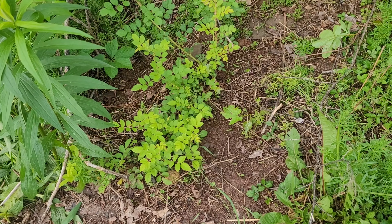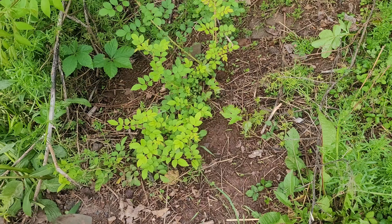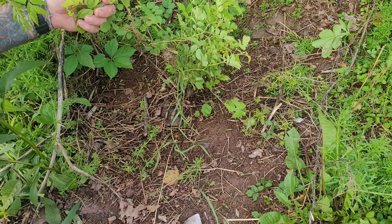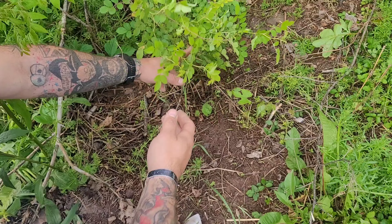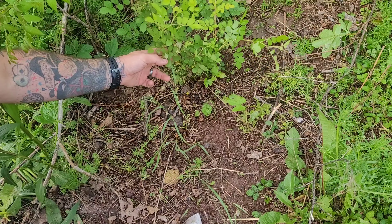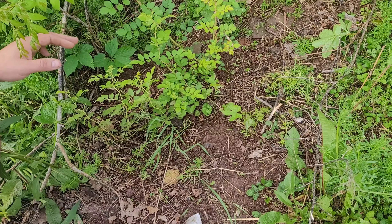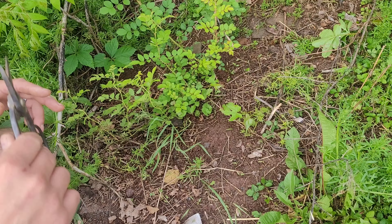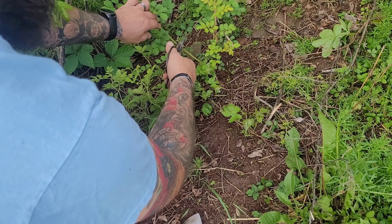Right here we have a wild rose. As you can see there's a few of them. It just went underground and came back up. So we got this wild rose running all through here, which is also interlaced with some poison ivy and other things that we don't want, but it's there.